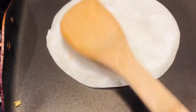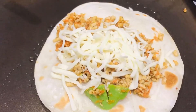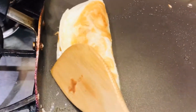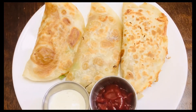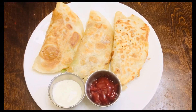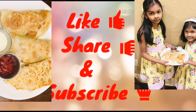Repeat the process the same way. Now the tasty and healthy avocado, chicken and carrot wraps are ready. Take them in a serving bowl. Please like, share and subscribe to our channel. Thank you!